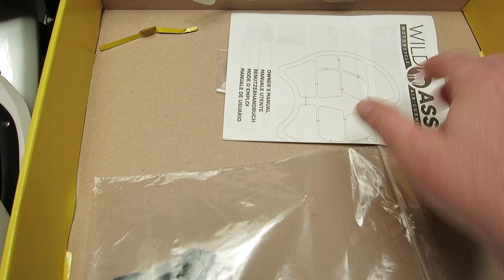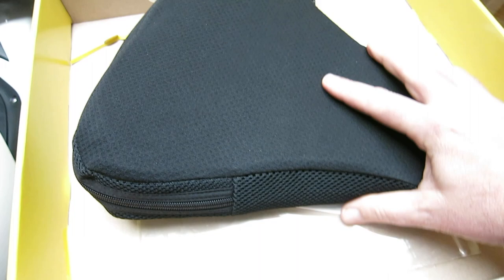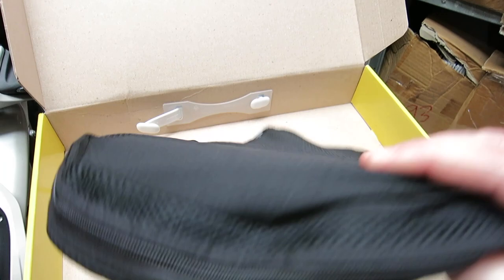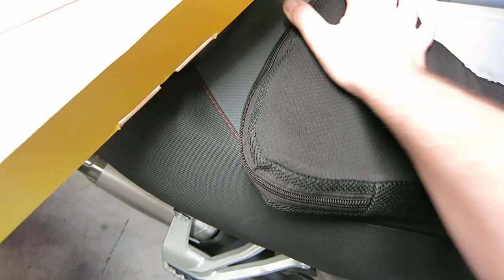Then we've got velcro straps for securing the Wild Ass, and the instruction manual. Putting it together is super easy — you just slide that cushion into the pad, and it just sits on there like that. You sit on it, and it's so grippy you could honestly just sit on it without anything else.